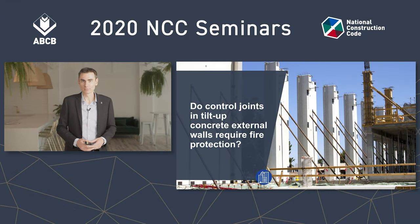Do control joints in tilt-up concrete external walls require fire protection? Of course, we're talking about walls which need an FRL, like those on or close to a boundary which is a fire source feature. Yes or no?